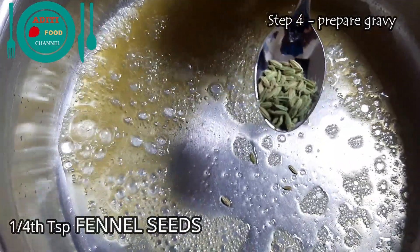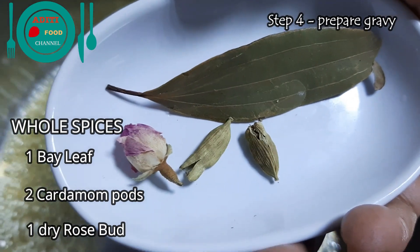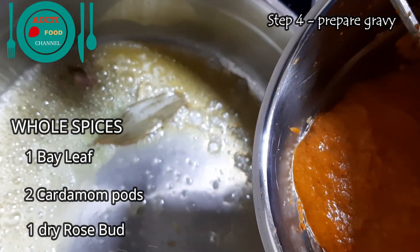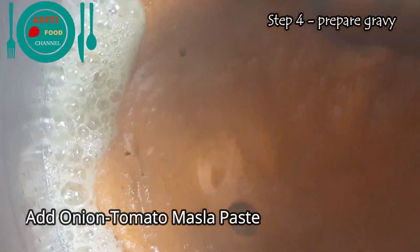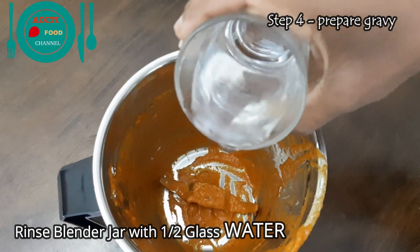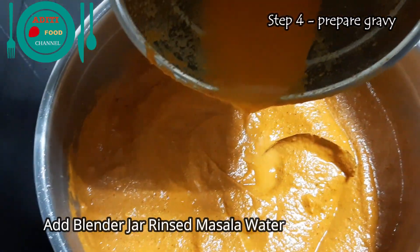Add quarter teaspoon of fennel seeds, then add some whole spices: one bay leaf, two cardamoms, and one rosebud. Add the smooth blended onion tomato masala paste and stir well. Rinse the blender jar with half a glass of water and add that rinsed masala water to the pan.